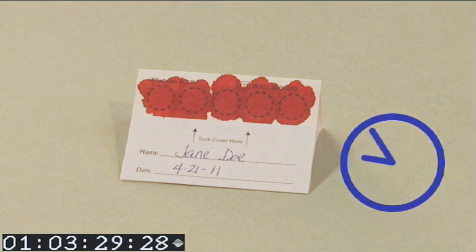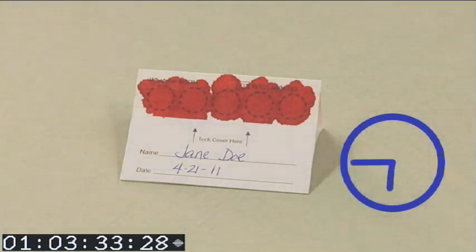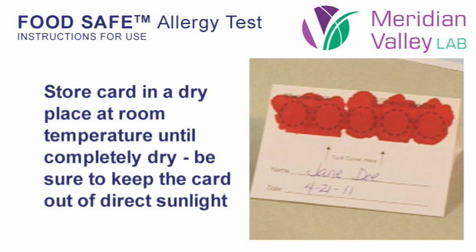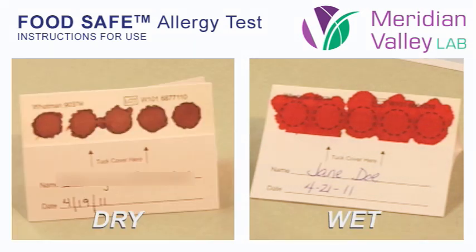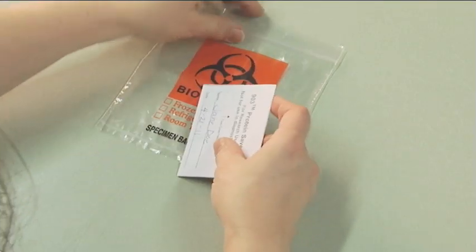Allow the blood spot card to air dry overnight before folding the cover over the top of the blood spots. Avoid exposure to direct sunlight or extreme temperatures or humidity. Be sure the card air dries completely before shipping. Fold the cover over the dried blood spots and seal inside the plastic bag.